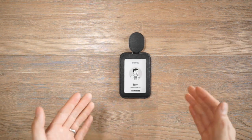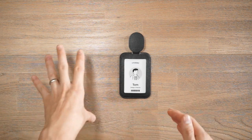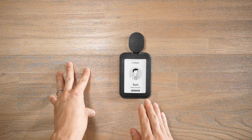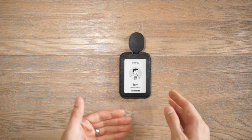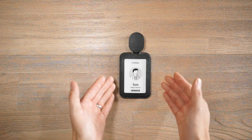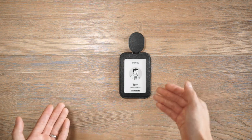At the time of this video, the OrbitKey ID card holder system comprises two different variants: the standard ID card holder and what we have here today, the ID card holder Pro. We'll go through some of the differences between the two later on, but for now we're looking at the ID card holder Pro. They currently come in two different colors: stone and black.